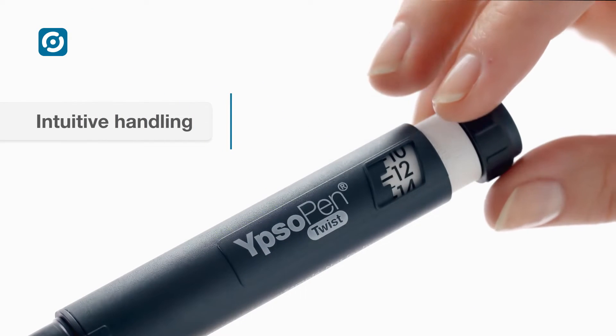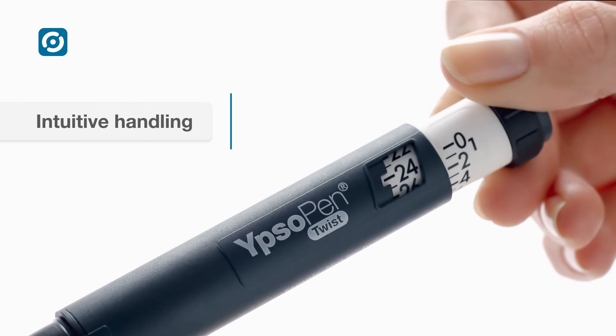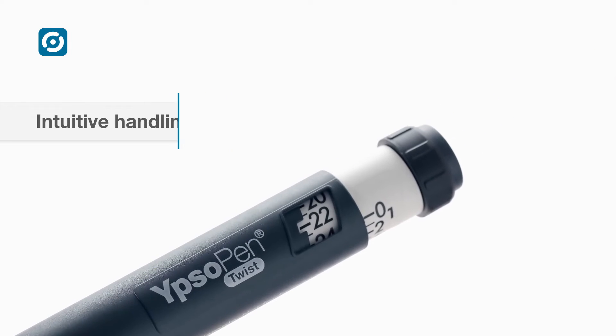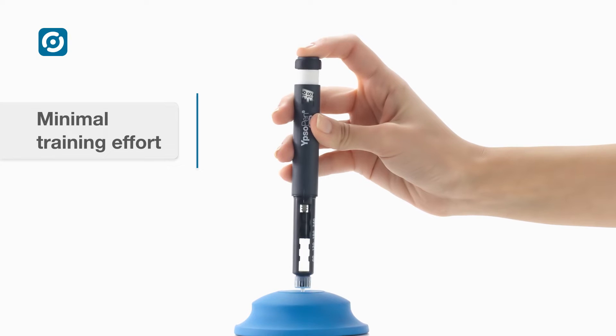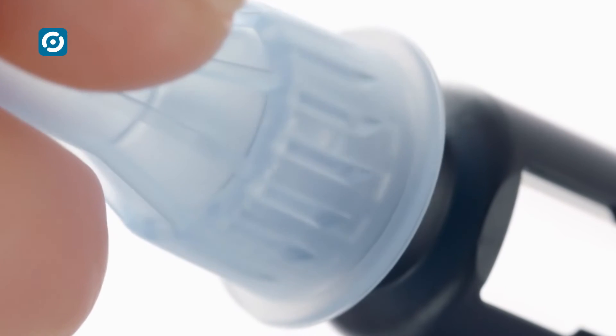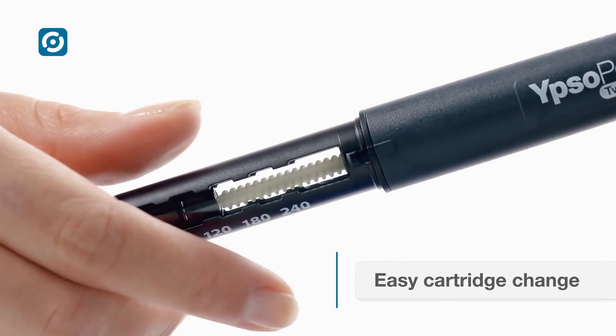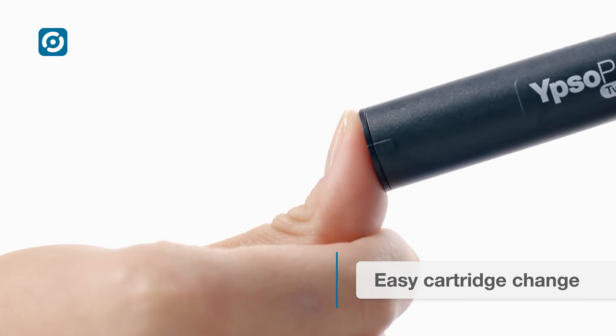The pen is intuitive to use. The dose is dialed with a single twist and easily corrected. The dial-and-dose handling concept guarantees a high level of patient acceptance and minimal training effort. The cartridge holder with bayonet connection makes cartridge changes quick and easy.